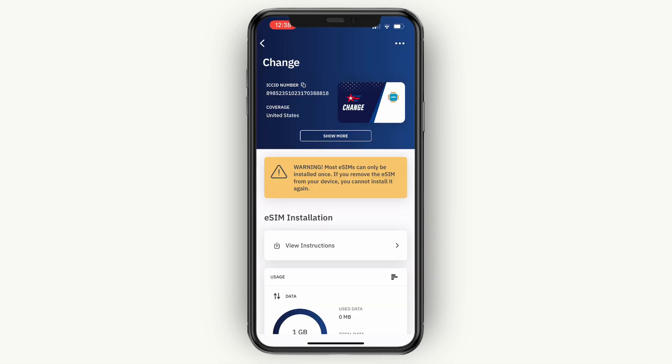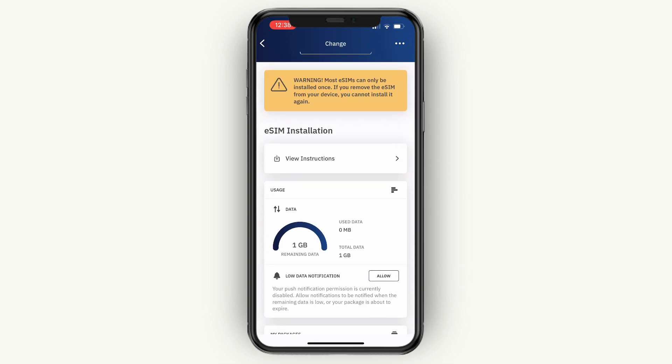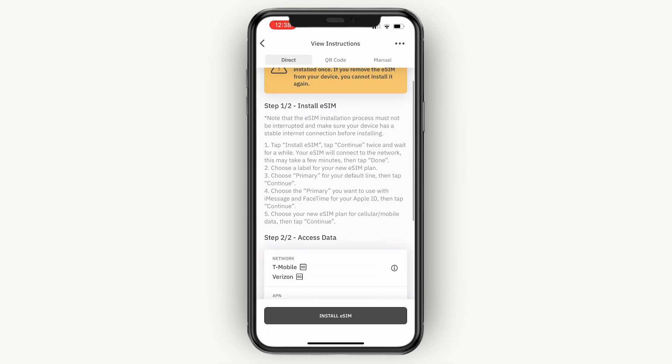You can see your order right here and click view eSIM details. Now you have your eSIM, and you can see the coverage for this one is in the United States. Here you will see the eSIM installation instructions, so click view instructions. You will have two steps to follow. Step one is to click install eSIM at the bottom, then click continue twice and wait for a while, and your eSIM will connect to the network. This may take a few minutes, then tap done.